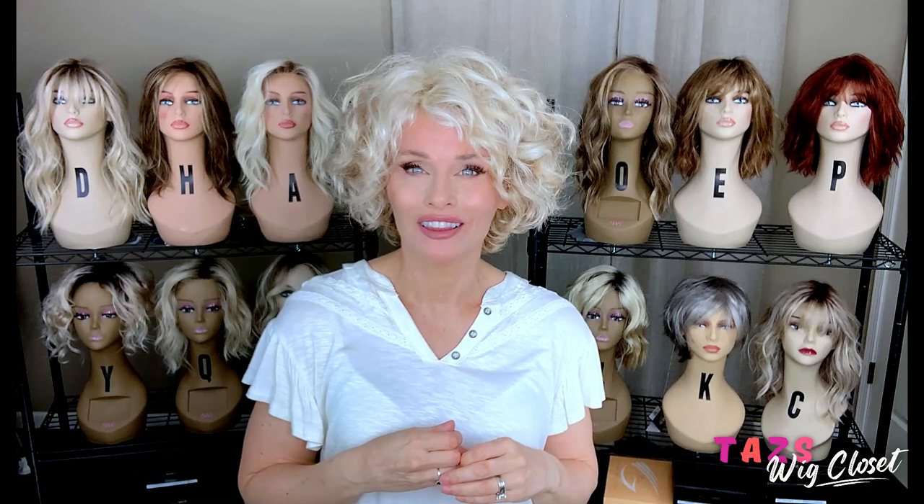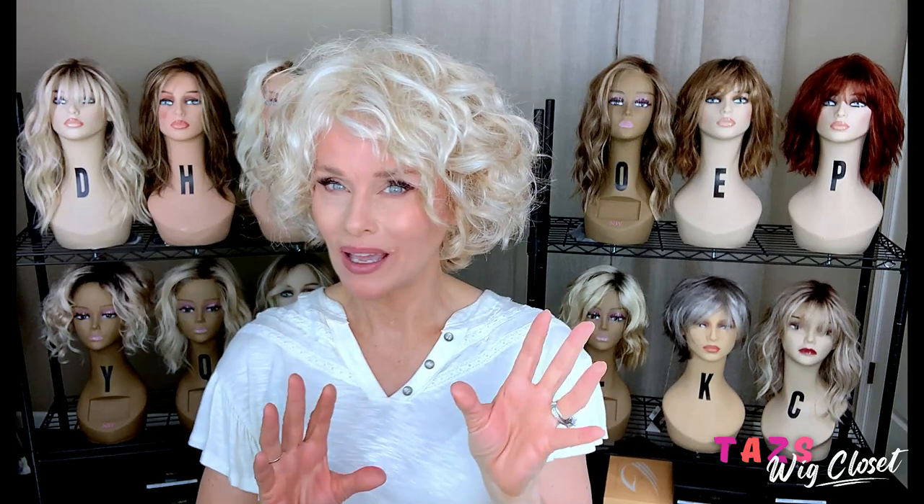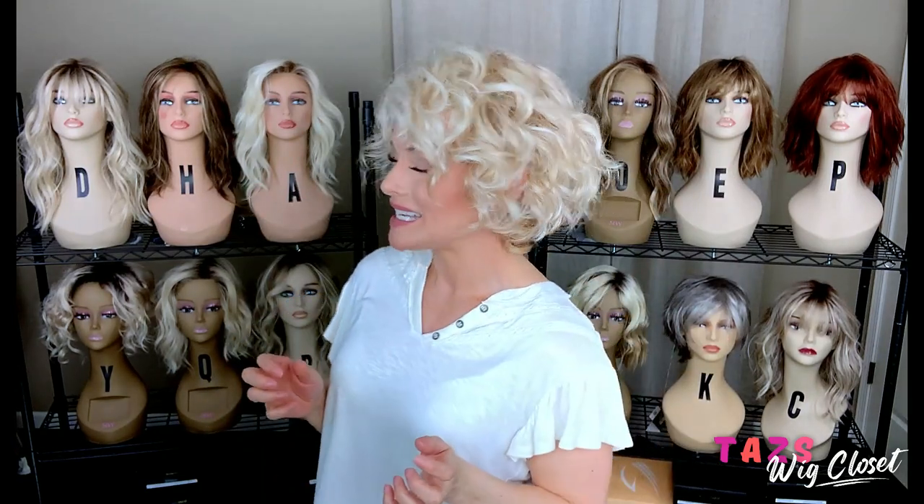Before we move on, let me talk about this color — Light Blonde. Light Blonde is kind of a medium beige, and then there's a lot of platinum highlights in it. Sometimes that beige can be warmer than other times, and so you can pick up on a little bit of gold here and there. But for the most part, this is a nice, bright, light blonde. It's unrooted.